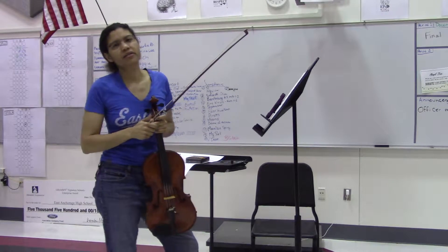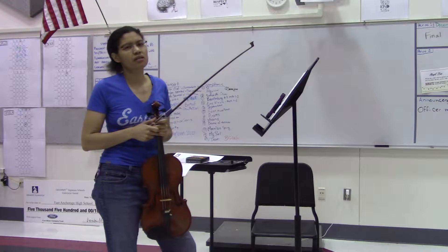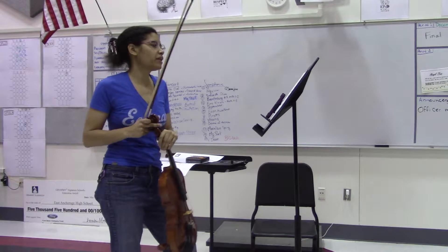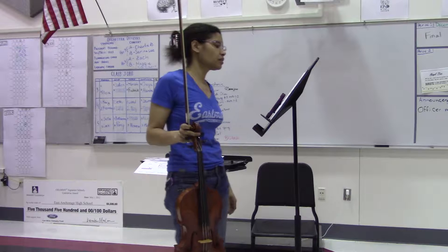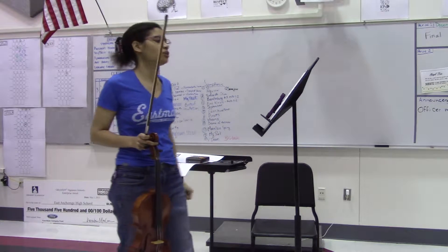Welcome back, this is East High School Orchestra. This is March the Resistance, the viola part. I am now looking at measure 71 to 92, your third excerpt, that I want you to take a look at.